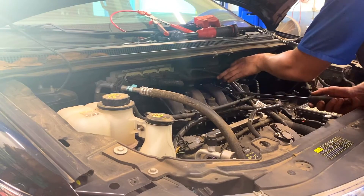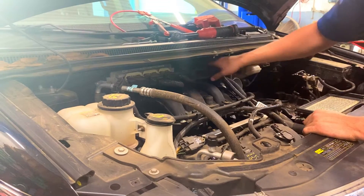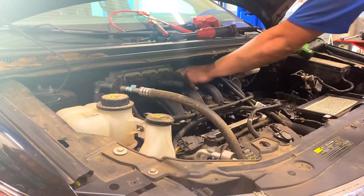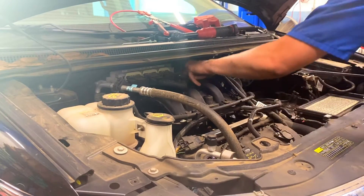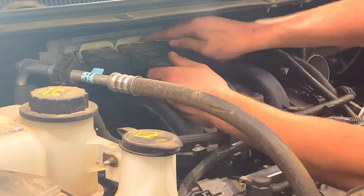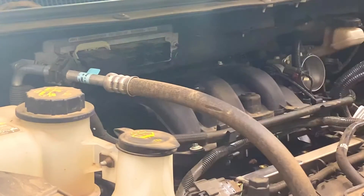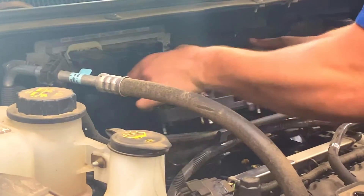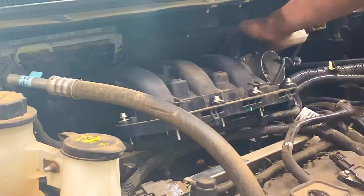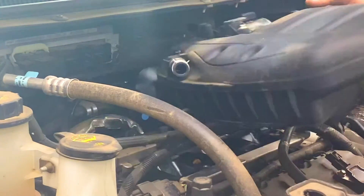One push pin I forgot was for the purge valve. At this point we're going to make sure we got everything. The last thing we're going to want to get out of the way — we're going to pull these two PCM connectors off. Use a little screwdriver, push the tab down, pull the connector over — same thing on the other one. Roll those two wires way over out of the way. One more push pin on the other side for the purge valve line. And we're going to slide this intake out.